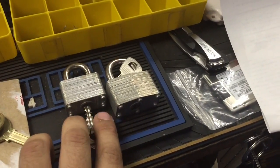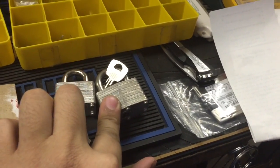Got these two master locks from a guy at work. These are nice, pretty much brand new warded padlocks.